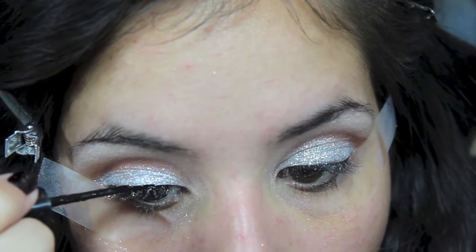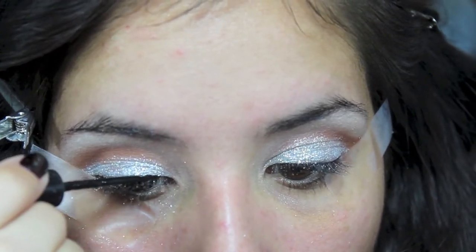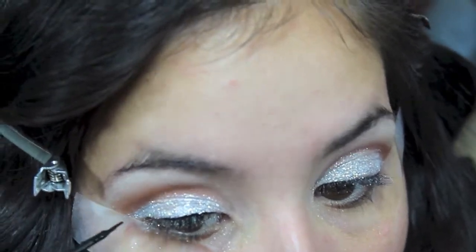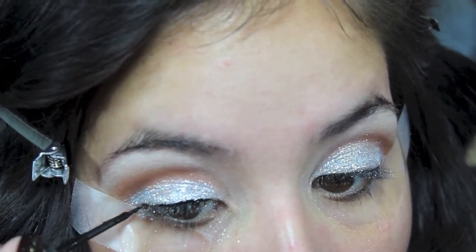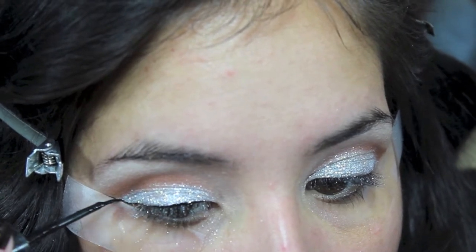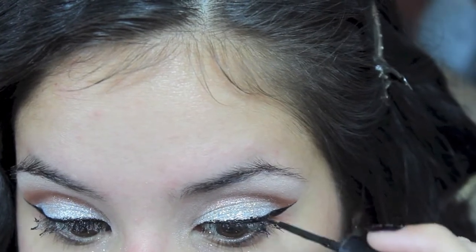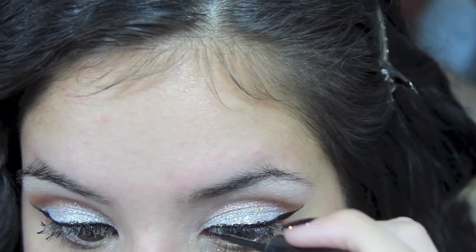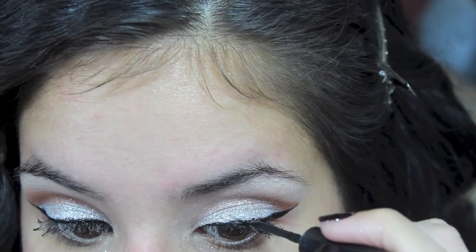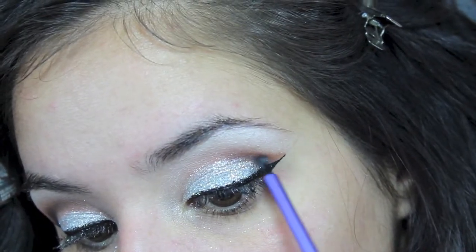Now I am lining my top line with kind of a cat eye. The liner that I am using is the MAC Liquid Last Liner in the color Point Black. As you can tell, the tape really helps me define that outer part of the eye and it kind of helps me extend my liner out a little bit longer while at the same time doing it very precisely.